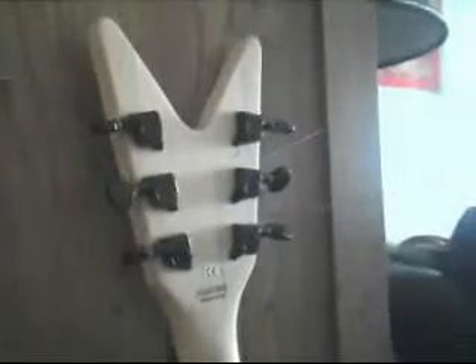So there you go, there's my guitar. Just let me know what you guys think about it. Alright, just zoom in on that. Yeah, just let me know what you guys think. There's my acoustic too. Alright bye, peace out guys.